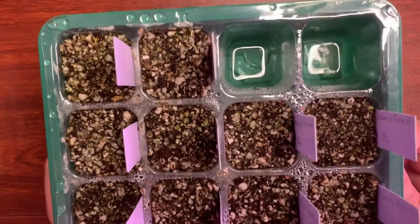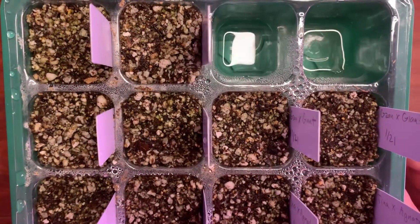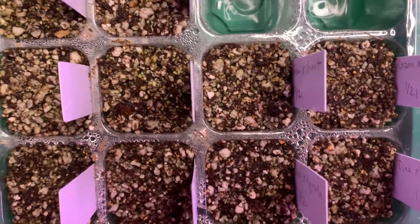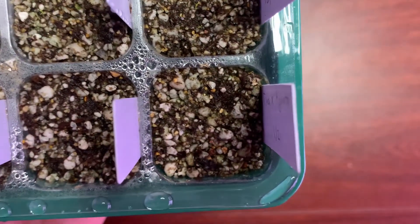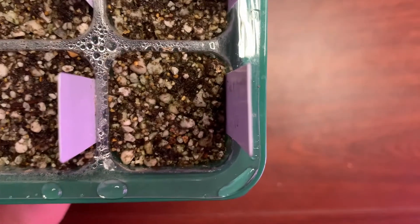I'm going to raise this up so hopefully you guys can see if anything has been growing, and I'll basically go square by square to see if anything's grown, because I want to get up close — these guys are small and tiny.